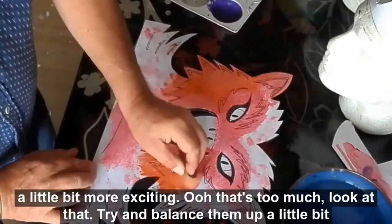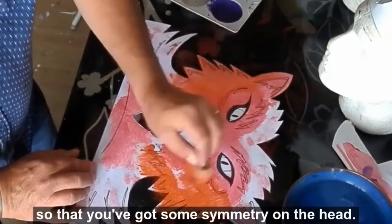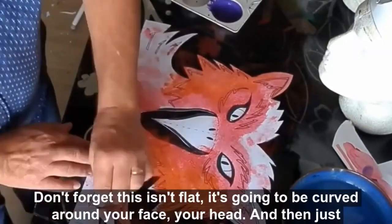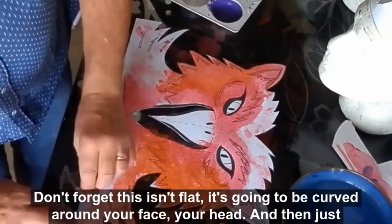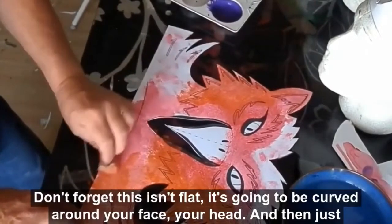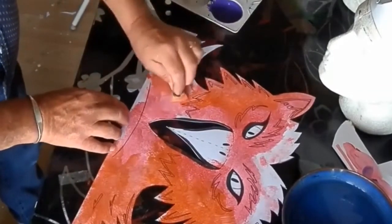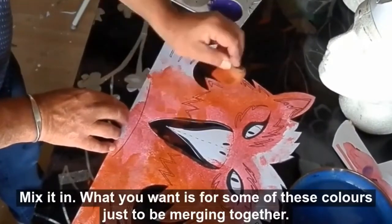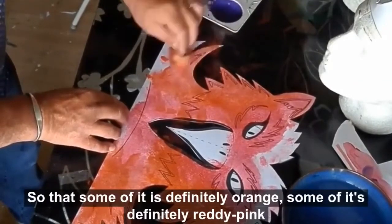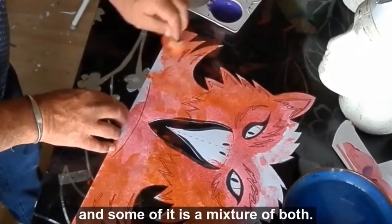Same on the other side — try and balance them up a little bit so that you've got some symmetry on the head. Just don't forget this isn't flat; it's going to be curved around your face, your head. Then just mix it all in — there's a tendency to try and go dab, dab, dab; don't do that. What you want is some of these colours just to be merging together so that some of it is definitely orange, some of it is definitely redy-pink, and some of it is a mixture of both.